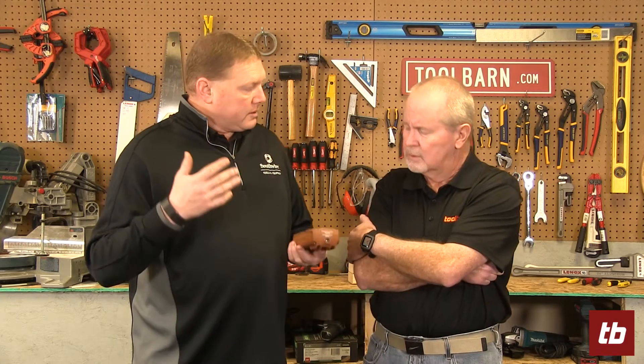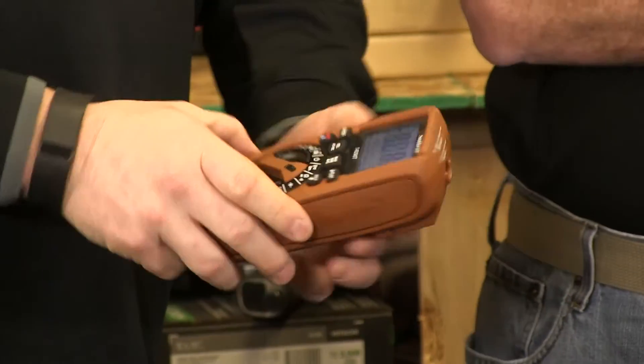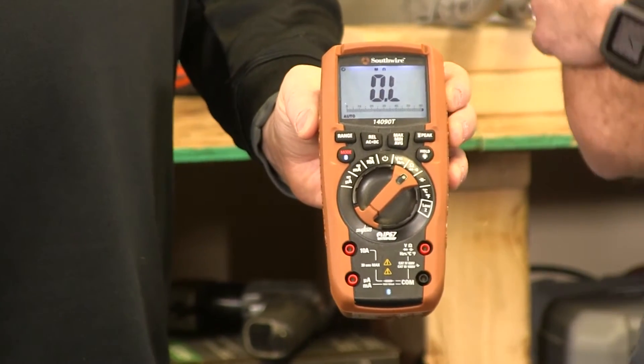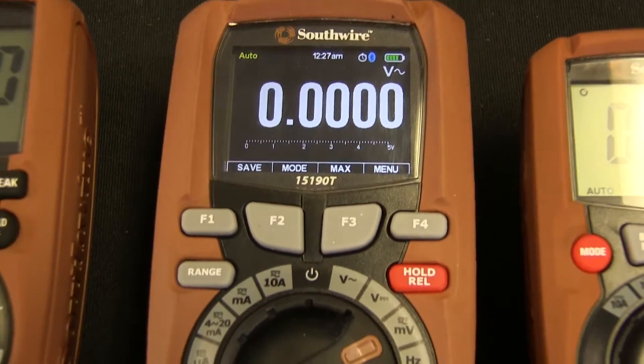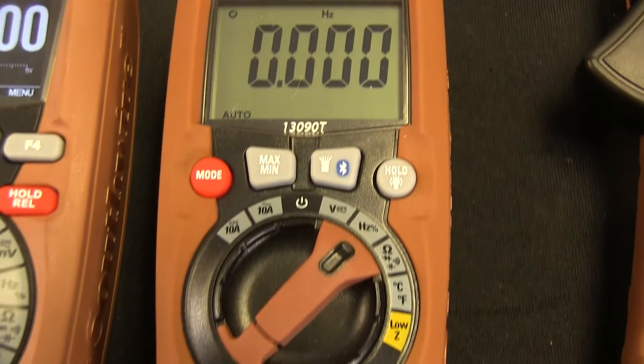Then we have multimeters, and we have many different ones. Most of the ones I'm showing you here are all under $100. Even the Bluetooth ones are under $150, so very reasonable for an apprentice or a homeowner getting into the field. They're easy to see, backlit — you can see everything even in bright light or out in the sun. Some of them actually have color screens, so you can get pretty fancy if you want to.